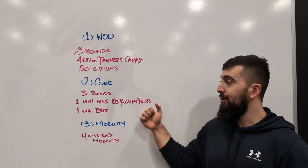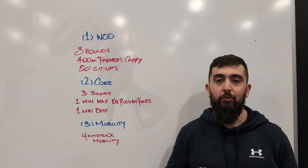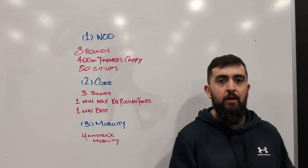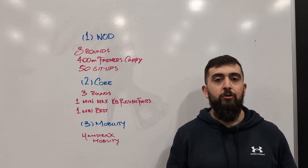Once we're done that, we're going to hit the core one more time. Quick three rounds — one minute max kettlebell Russian twist. So we're holding onto a kettlebell and doing Russian twists, as many as we can. Then we're going to rest a minute. In that minute, I want you to challenge yourself.